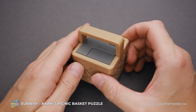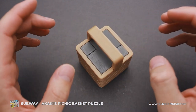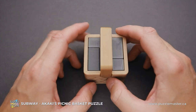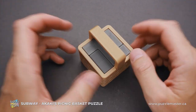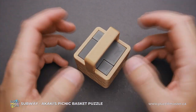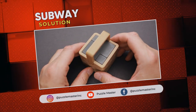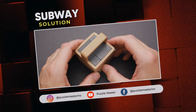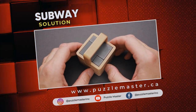That was the solution of the Subway puzzle. As I mentioned at the beginning, this puzzle has some quite unique moves. There were at least two interesting rotations that helped figure out how to solve the puzzle. If you like the Subway puzzle or want to try other amazing puzzles from the Akaki's Picnic Basket series, go to puzzlemaster.ca.